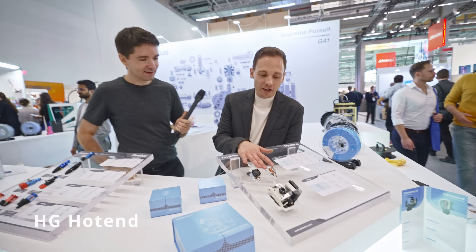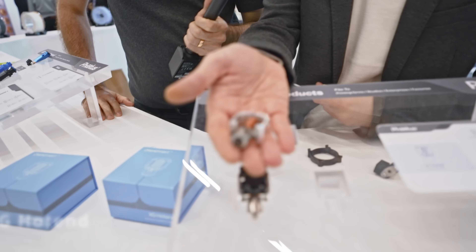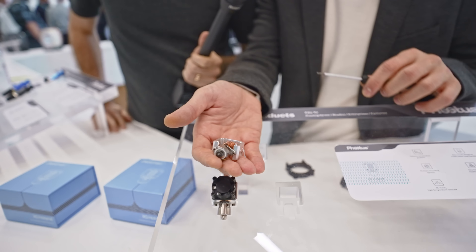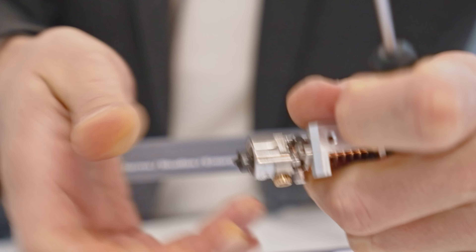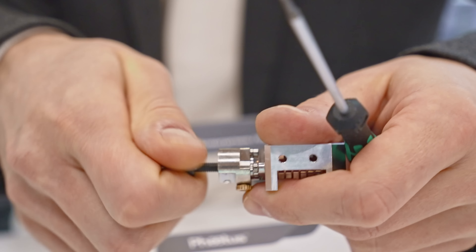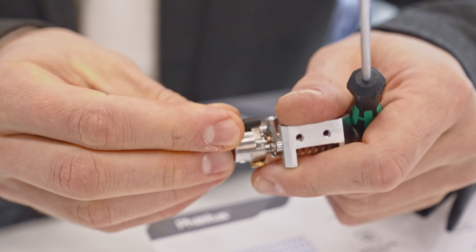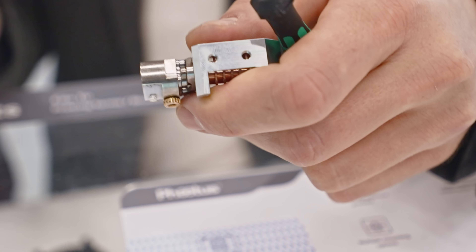It's basically the XG hotend. It's supposed to be small, quite cute to look at, and it has a new kind of system to make it rigid. This thing you can't break, you can't push it off. It uses a nozzle that goes all the way through the ring heater. As you can see, it goes all the way through and it's kinematically coupled.